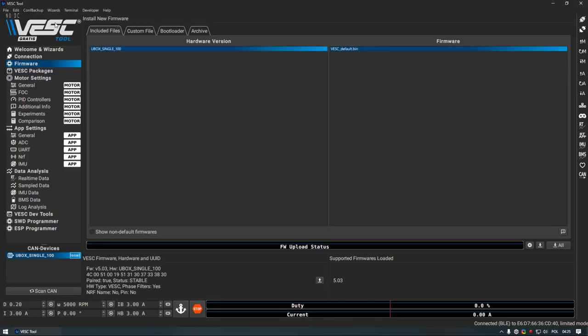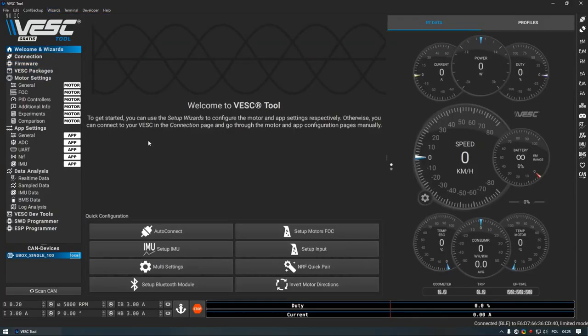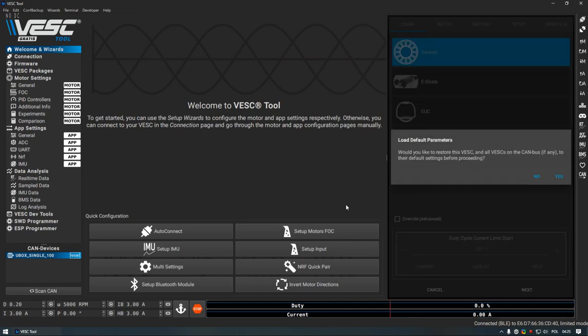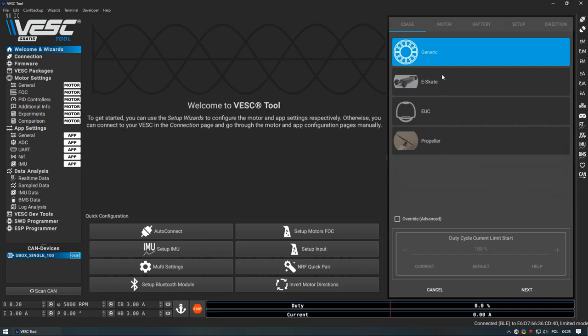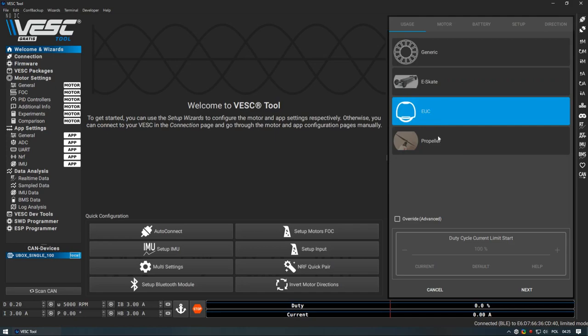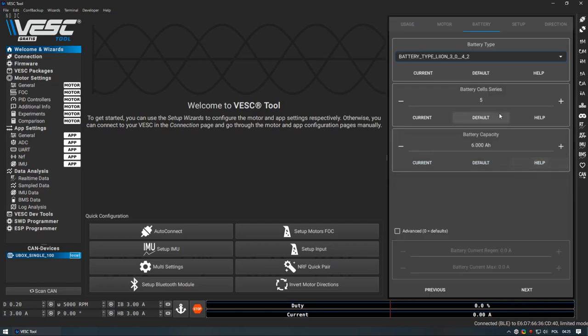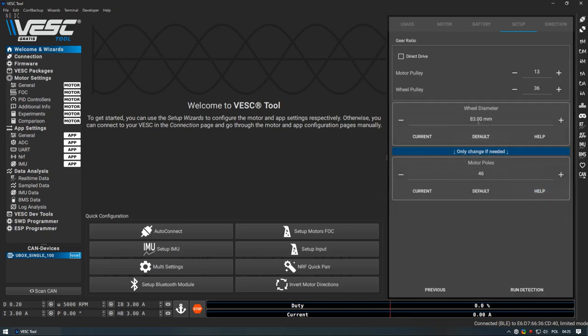Once you get that out of the way, you can start configuring your motor using the wizard. Simply click the Setup Motors FOC button — that will show a window where you select which motor type you have. If you aren't sure, go to the VESC Discord and ask. Second step is configuring your battery: the main setting is how many cells are in series. For example, if you have a 10S3 battery you will put 10 here — it is needed for calculating the cutoff voltage. Next is gear ratio setup: for a hub motor you check direct drive since it has no gears. Wheel diameter is needed for speed calculations and motor poles should be taken from the motor specs.